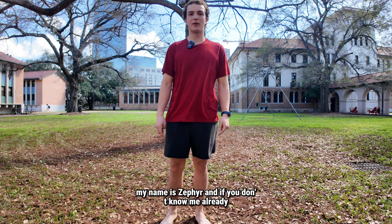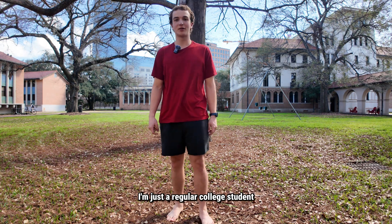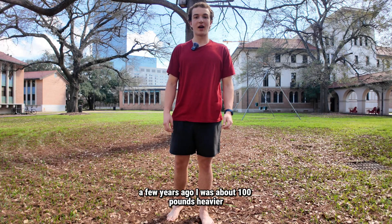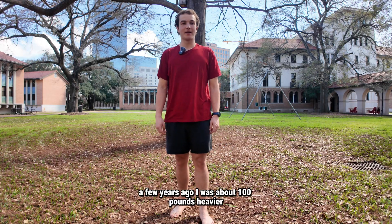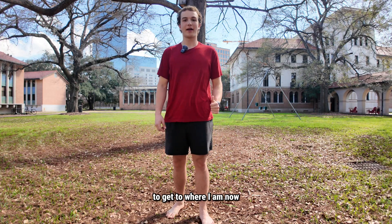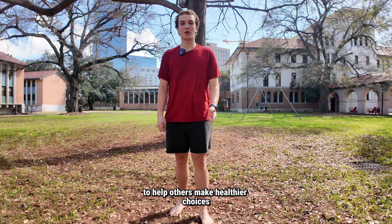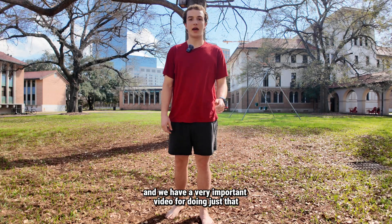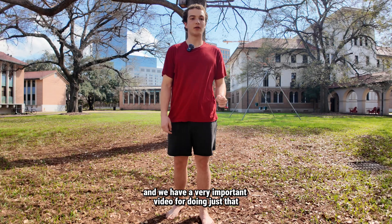Welcome to the channel. My name is Zephyr and if you don't know me already, I'm just a regular college student focused on health and human performance. A few years ago, I was about 100 pounds heavier, lost my way with health, but now I want to use what I learned on that journey to help others make healthier choices, perform better in sports and daily life. We have a very important video for doing just that today.